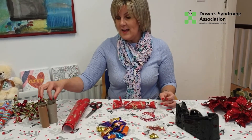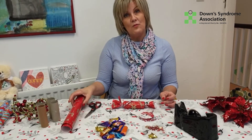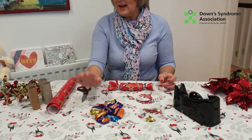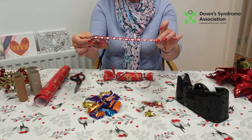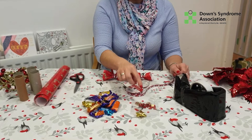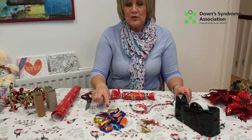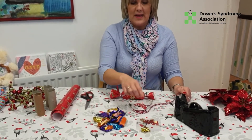So first of all we need the inside cardboard of toilet rolls, some wrapping paper, scissors, sweets or small trinkets for inside the cracker, some ribbon — lovely Christmas ribbon — and some stickers or little bows for the cracker, and some sellotape. So that's: toilet roll insides, wrapping paper, scissors, sweets or trinkets, ribbon, stickers or bows, and sellotape.